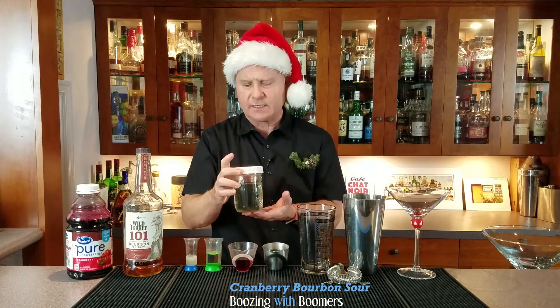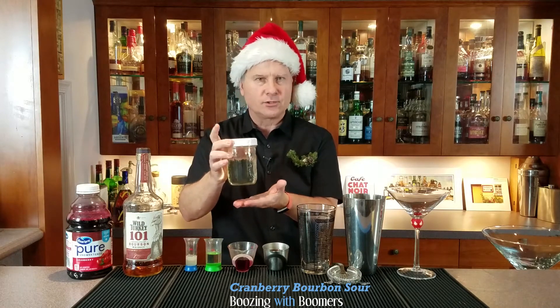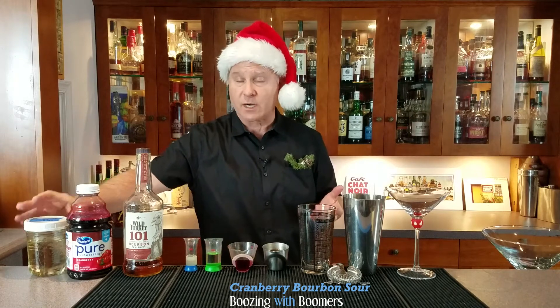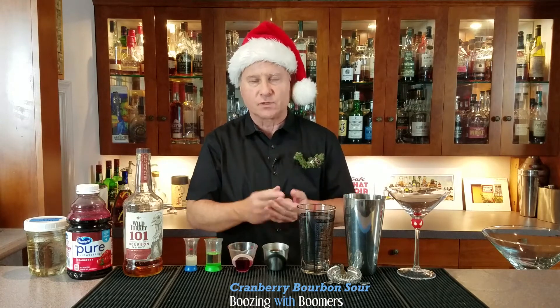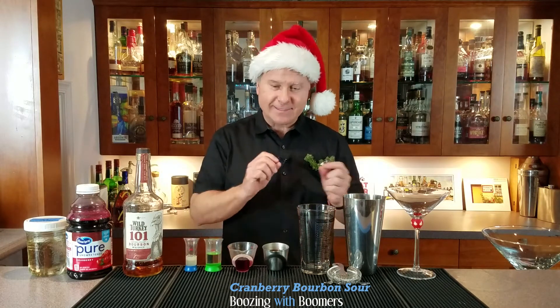I don't know if you can buy rosemary simple syrup, but as you can see it's a real simple thing and I'll put the instructions in the description. It's one part sugar to one part water — heat it up on the stove until the sugar melts, then add either dry or fresh rosemary and let it simmer for a little bit. You'll have this beautiful fragrant simple syrup that works in a lot of different cocktails, including a pomegranate gin cocktail I make that uses it as well.